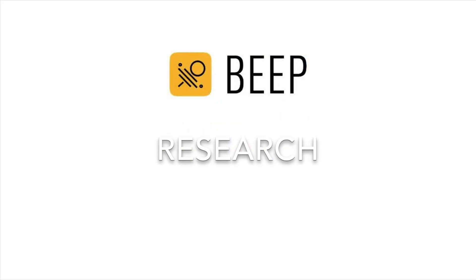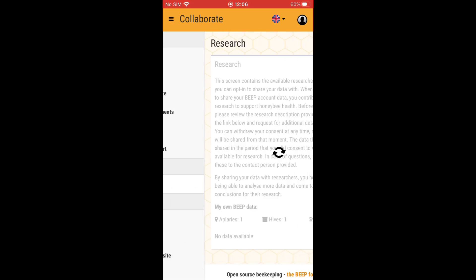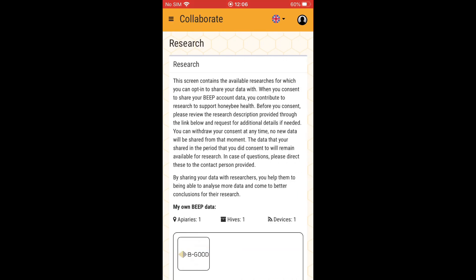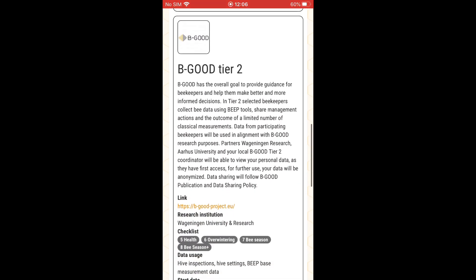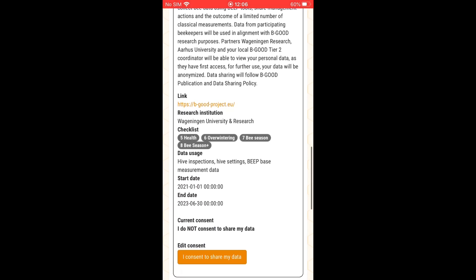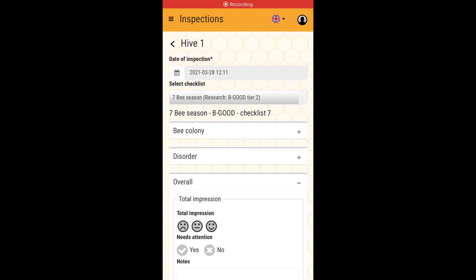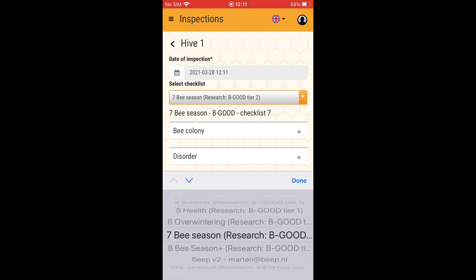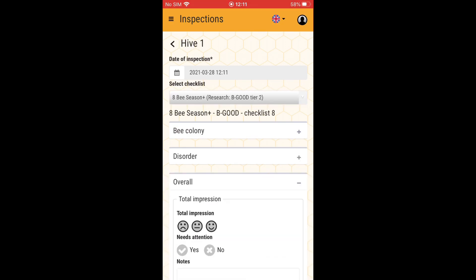If you have been invited to one of the honey bee researches, you can go to research in the menu. After finding the correct research, you can click consent to indicate that the researchers are allowed to use the data. Researches on the bee platform have predefined checklists. You can access them under inspections after you have given consent. The researchers will indicate when and how to use these checklists.